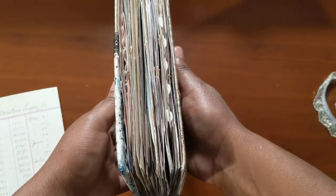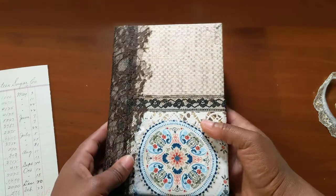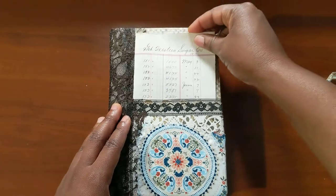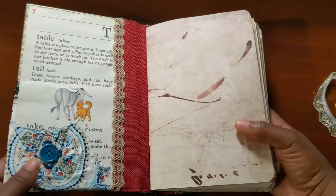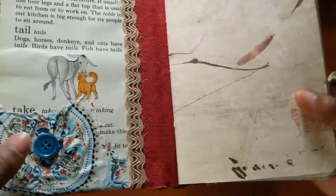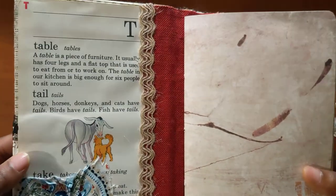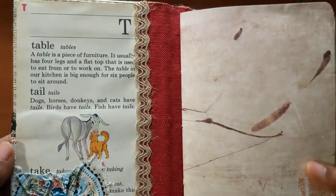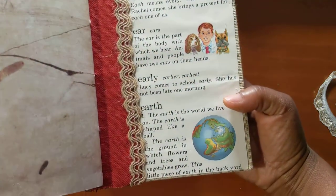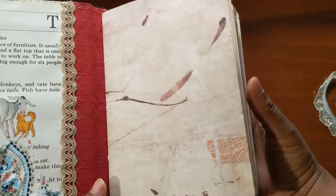It's pretty full, and of course Teresa can take things out as she uses the journal. Let's go inside. This is just kind of bunched up from the front — I put a button in the center. This is from a children's dictionary, and I used T and in the back is E, which are her initials.